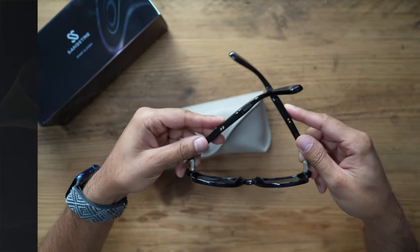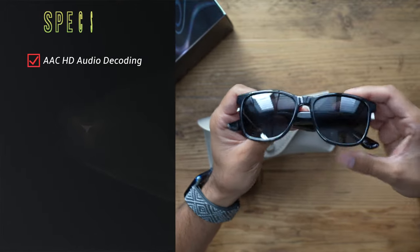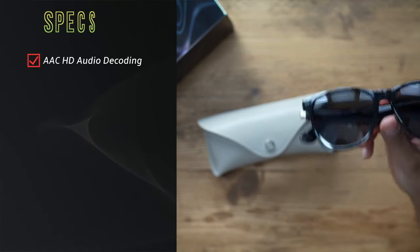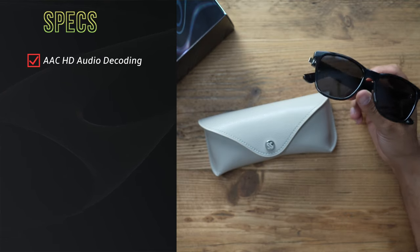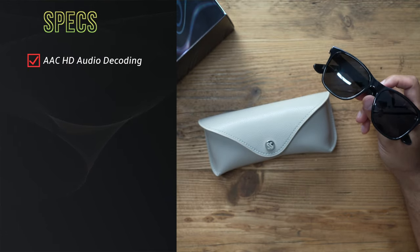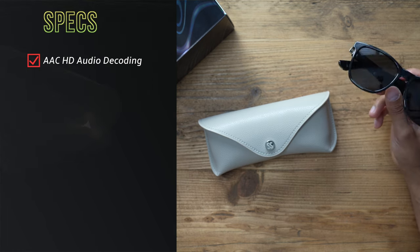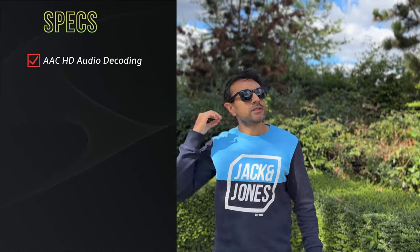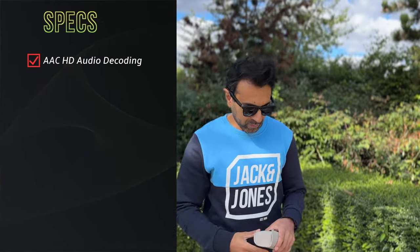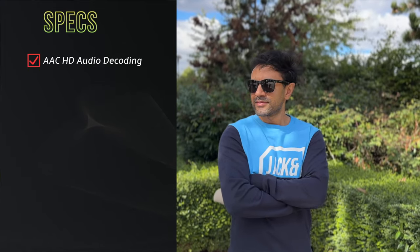On the technical audio side, this has AAC HD audio decoding with a 24-bit codec to give you an immersive experience. It's open-air open stereo, which creates a spatial audio type experience. The first time I played music back it felt like the audio was coming from my phone speakers, but it was actually coming directly from the glasses — that's how immersive they actually sound.